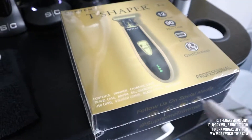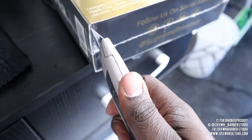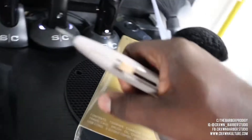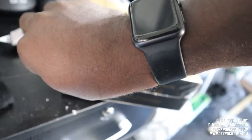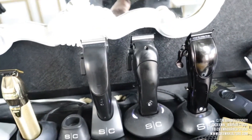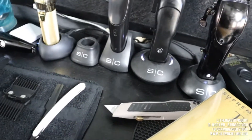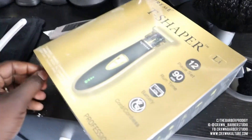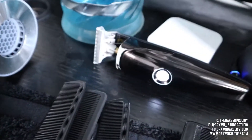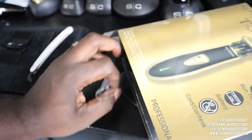All right guys, let's get into this box and see what's inside. I'm doing this one-handed because I'm holding the camera. As y'all can see, ain't nothing on my station but StyleCraft and the Fabulous trimmer, so you already know where my heart is when it comes to clippers and trimmers. Supreme, you got some big shoes to fill. My Fabulous Protégé trimmer is my top of the line — I swear by it — so we'll see if your trimmer can change my mind.